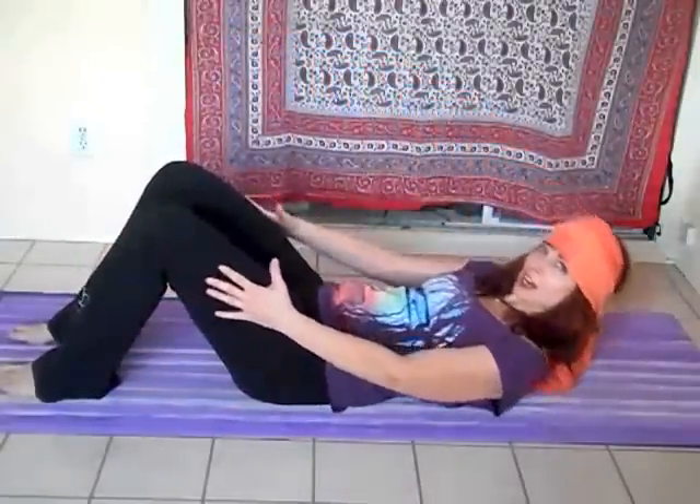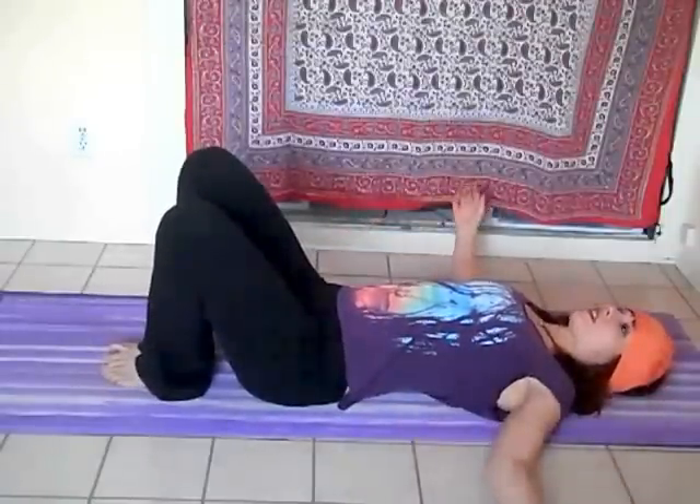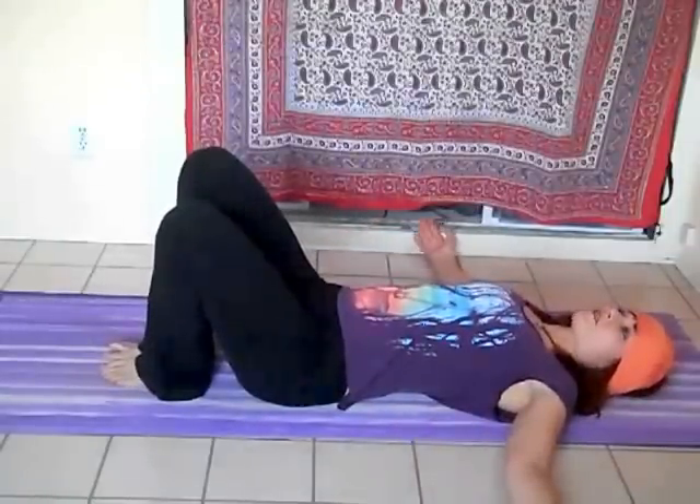We're going to begin by lying down on the mat. Just gently bringing yourself down, rolling down one vertebra at a time. We're going to bring the feet so that they're close to the hips, and you can bring the arms out to the side if you like.